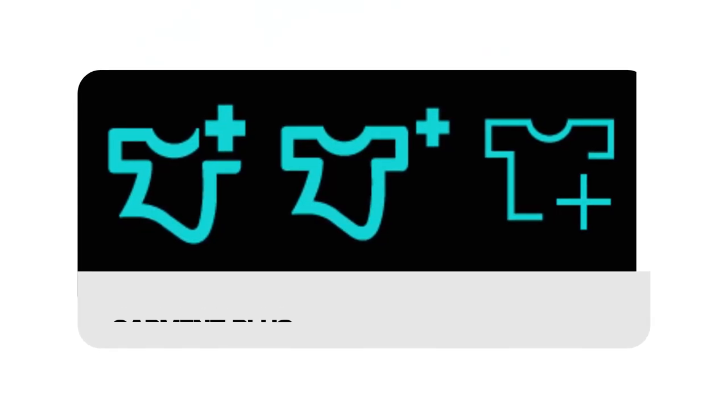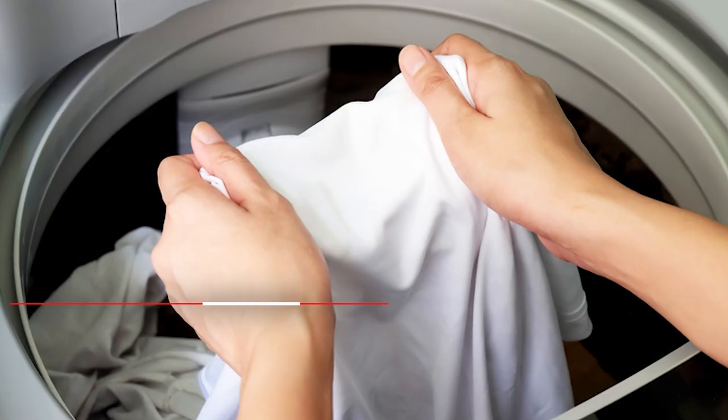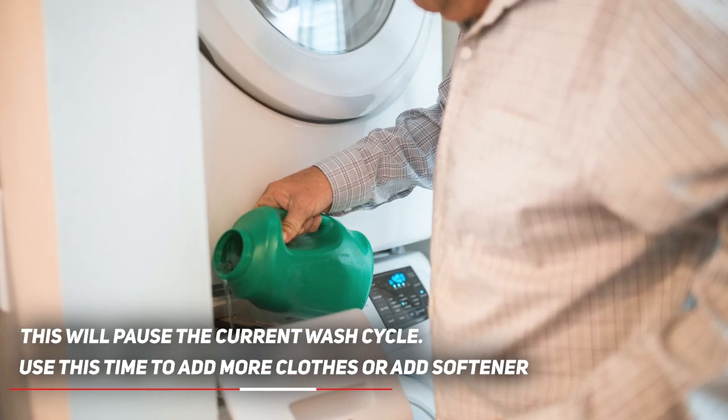Let's start with the shirt symbol adorned with a plus sign, known as Garment Plus. When you select this option, your Samsung washing machine will let you pause the current wash cycle. You can then use this time to add more clothes or add softener to your wash.